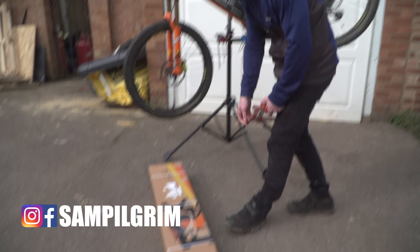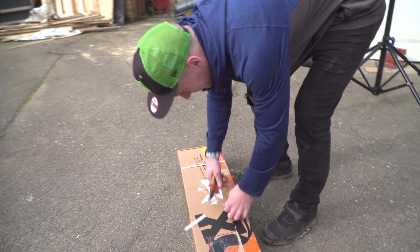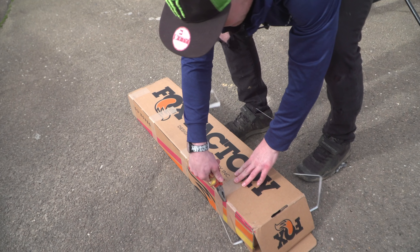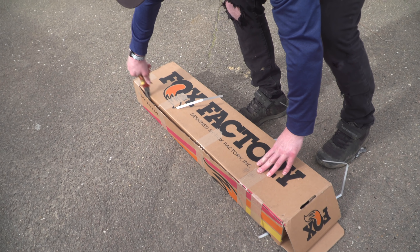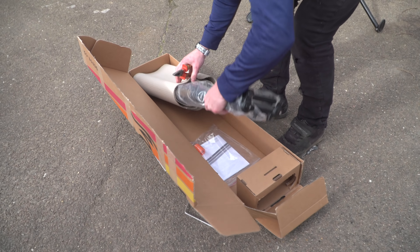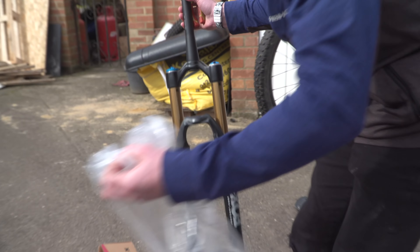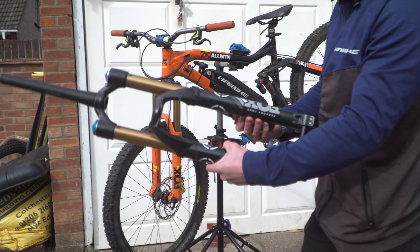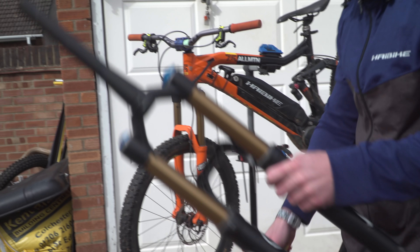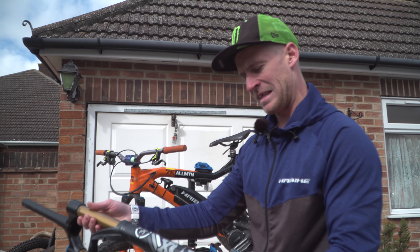Let's get this box open and see what ones we have in here. Look at them - some lovely black coloured Fox 36s. Not a fan of that colour though.